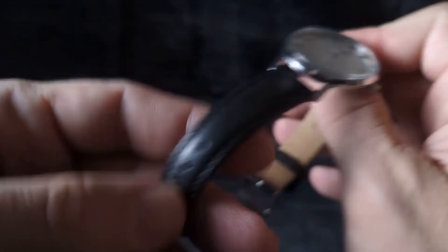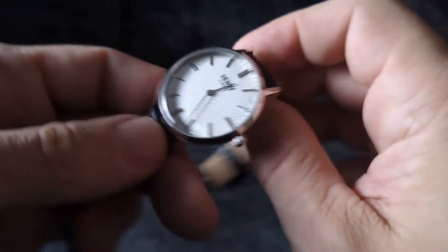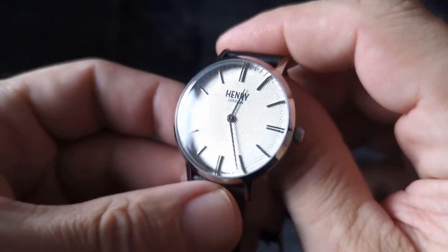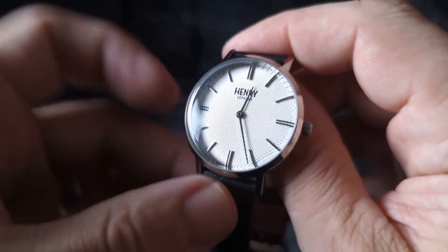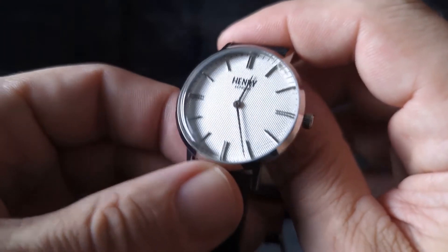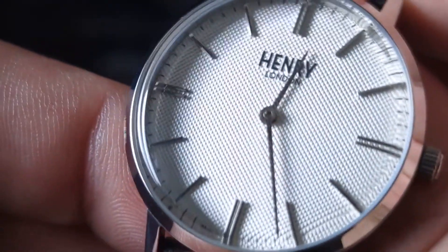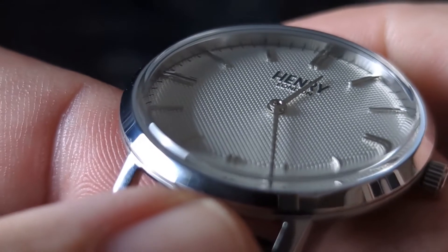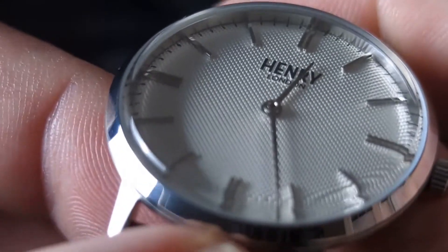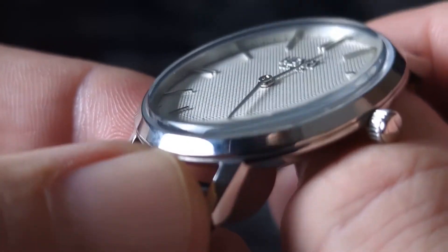This thing has really narrow lugs which is kind of cool. This thinner strap looks great on this watch — I love the minimalism. This is a quartz piece and it's a two-hander, which is perfect. It's kind of flying under the radar. And look at the texture on the dial. The distortions on the crystal are pretty cool.